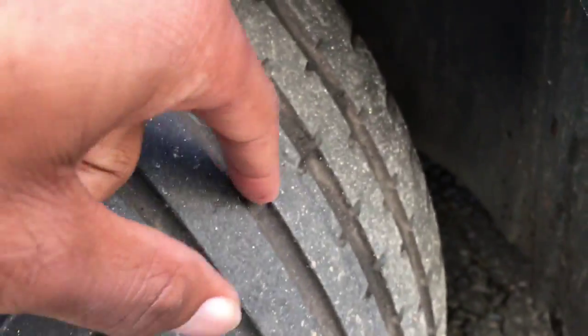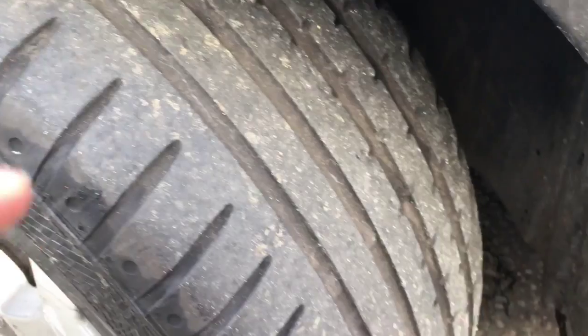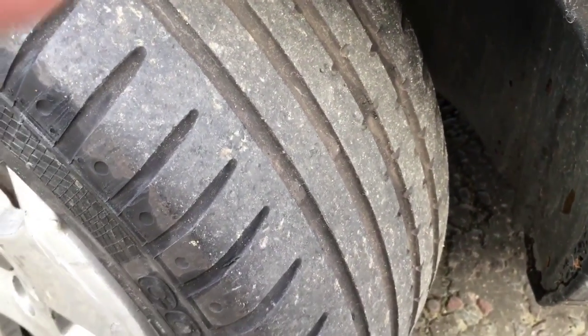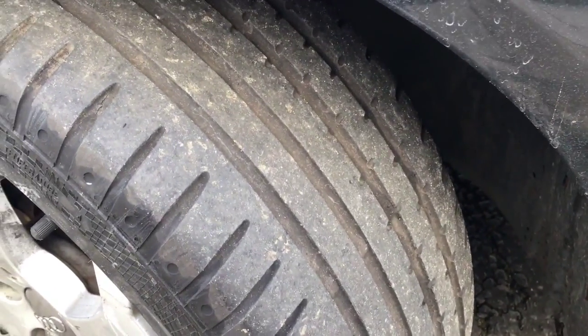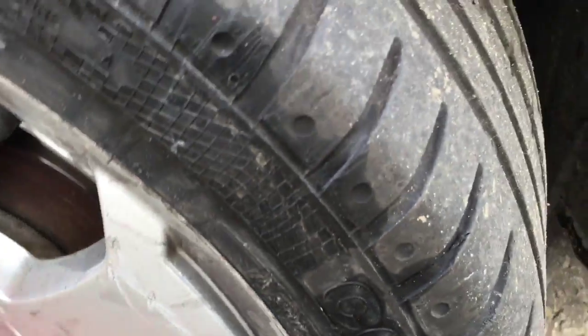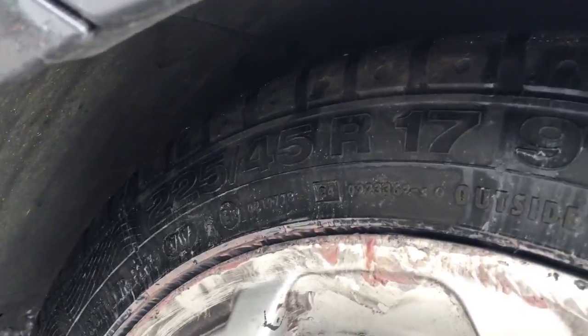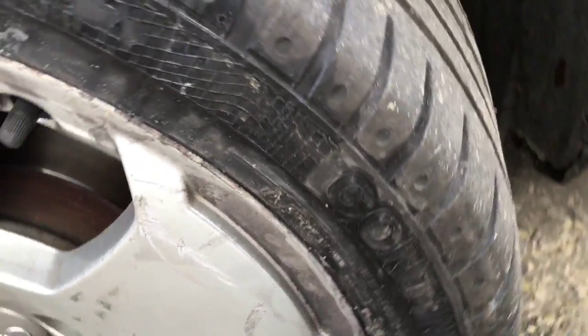Other side — there we go again, loads of tread, nice and deep. So next on the cards is obviously a CV joint change because I've noticed that one of them has split. After that, I'll get the wheels aligned so I don't go eating into my new 225/45/17 Continental Sports. You can see that there — thanks for watching guys, see you later.